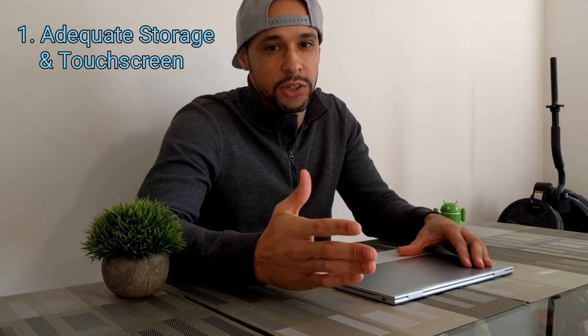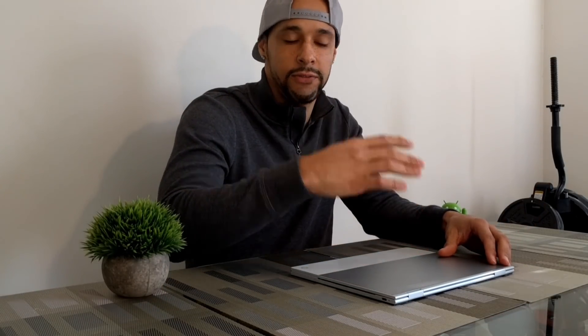The first thing I want to talk about when it comes to editing video on a Chromebook is making sure you have enough storage — and also a touchscreen could be helpful. When it comes to storage on a Chromebook, I recommend a device that has at least 32 gigabytes. If you're looking to download a lot of media along with editing your video, I actually recommend 64 gigabytes of internal storage. And if you really want to play it safe, you can go with 128 or more. That's what I have on the Pixelbook, and I still have a lot of space. So if you're unsure and don't want to spend a lot of money, 64 gigabytes might be the sweet spot.